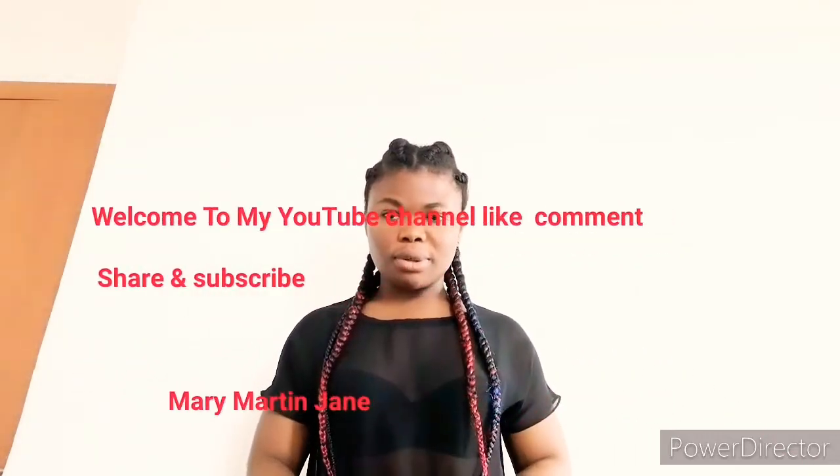Welcome back to my YouTube channel, it's your girl MJ. Today I'm going to make Italian piadini. I'm going to show you how I make this Italian piadini — it's easy and simple.